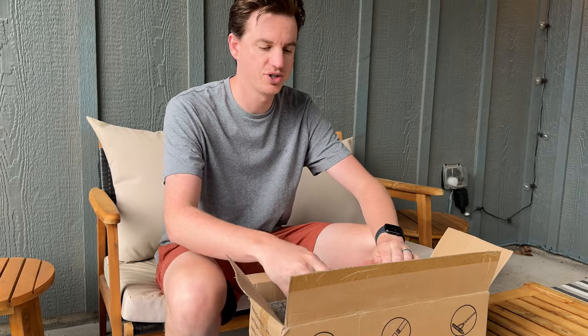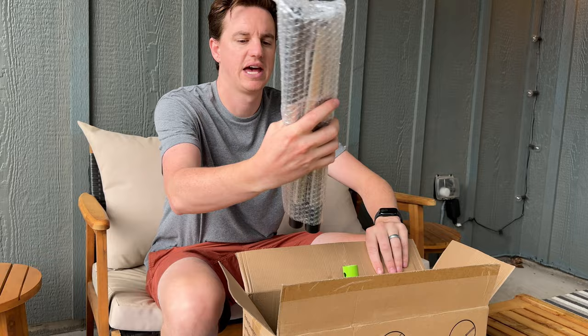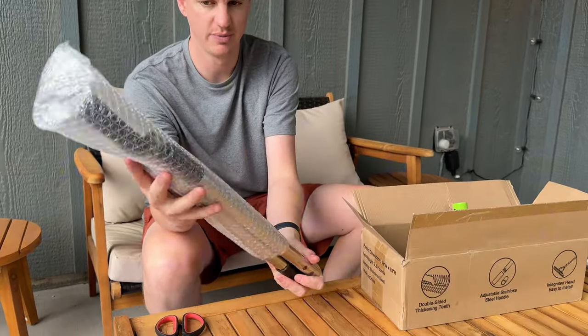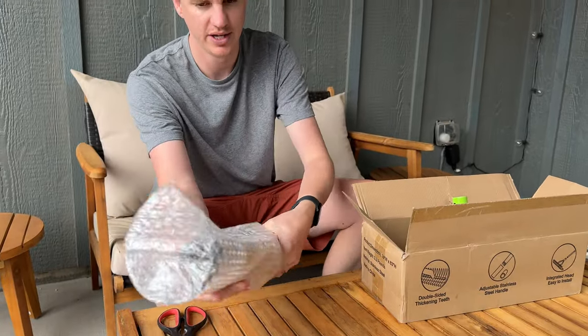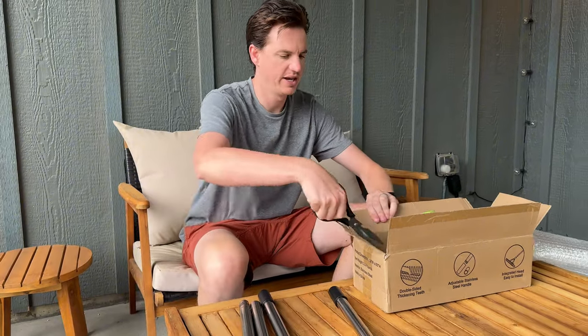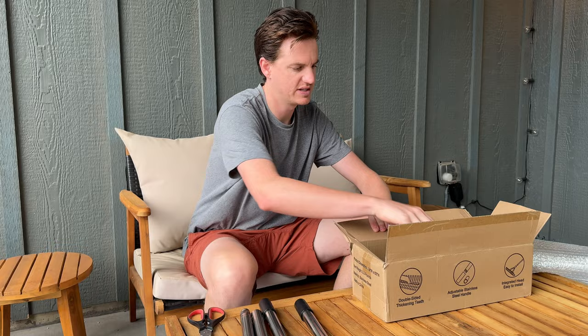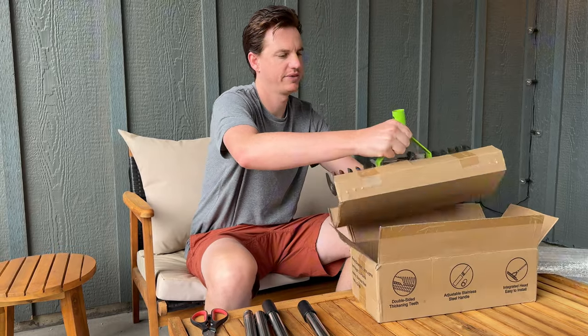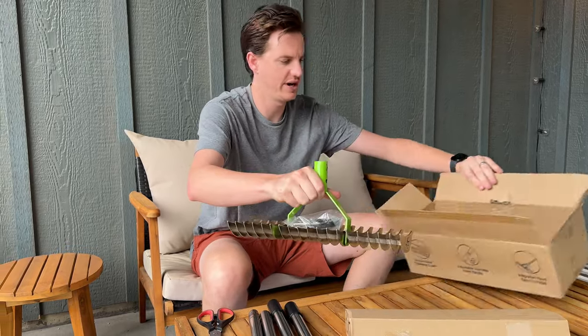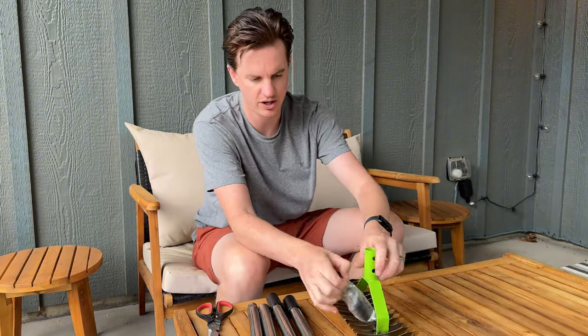So I got this rig, let me unbox and show you everything that's included. In the back here there are the handles. They're all packaged in this pulper wrap. And then they just get assembled, so I'll show you that shortly. And then in here, let me cut this open — this is the rig itself. And then it also has some hardware that comes with it right here on top.